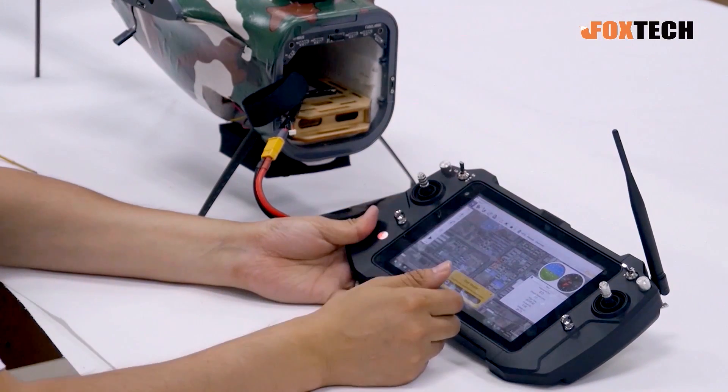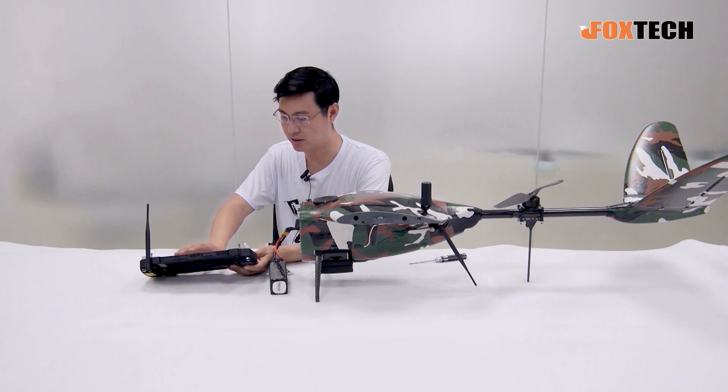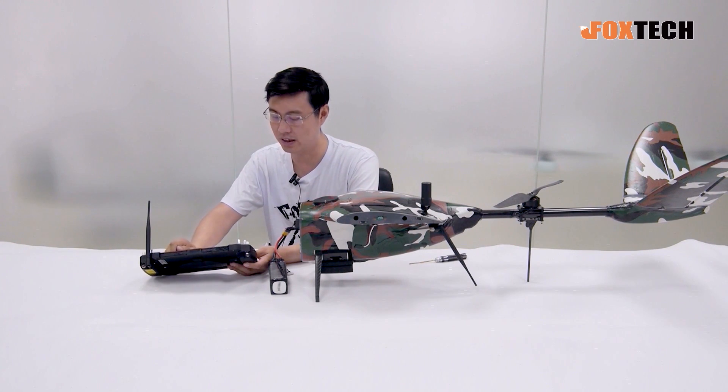You can see everything on the GS-01 ground station, and if you want to trigger the camera, you can do it this way — just press it and the camera will trigger and take a photo.